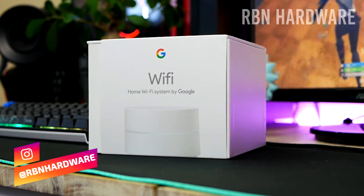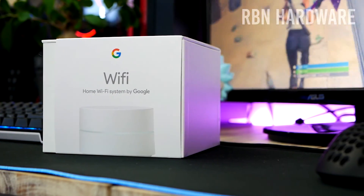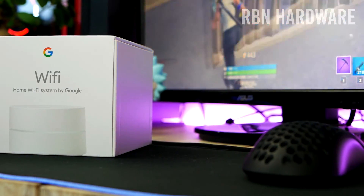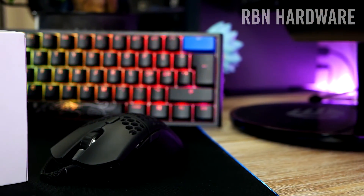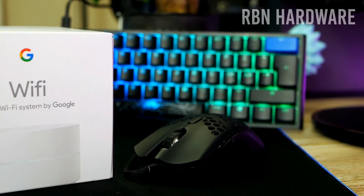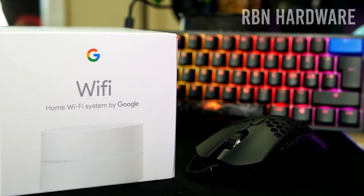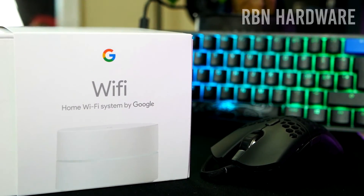Today we're going to talk ping, milliseconds, and Google Wi-Fi, which is a mesh-based router under $100. Now after watching one of Summit 1G's Sea of Thieves live streams the other day, he was complaining about his poor Wi-Fi and high ping. A lot of viewers were actually recommending Google Wi-Fi as one of the best solutions, and so that spawned the idea — why not give this a try and test this out for you guys.